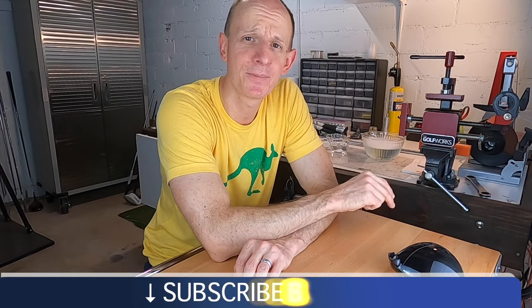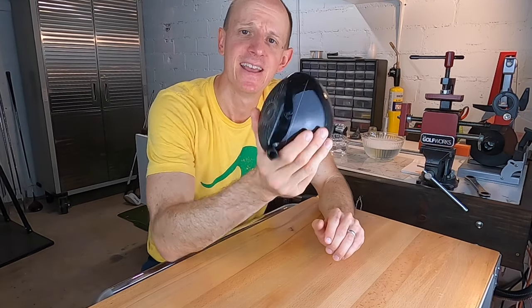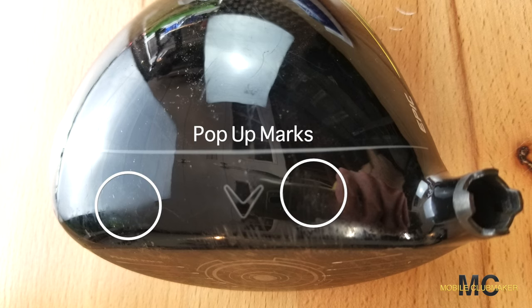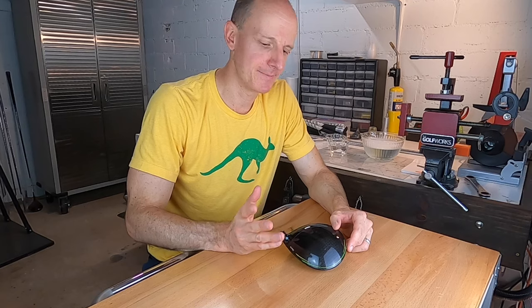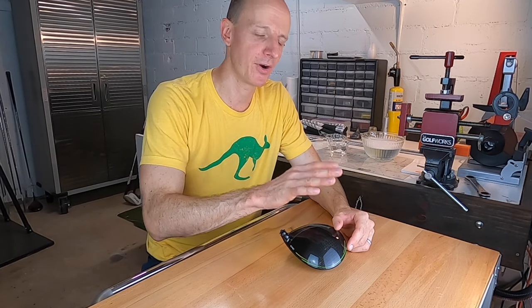If you enjoy this video, please subscribe to the channel below — I would really appreciate it. So let's get started. Here's the driver we're going to be using. As you can see, this driver definitely has some pop-up marks, sky marks, and scratches on it, so it's going to be a good head to use. First, we're going to clean the driver off with some warm, soapy water and a towel, just to remove any dirt or grime that could scratch the driver further as we get into the toothpaste part.